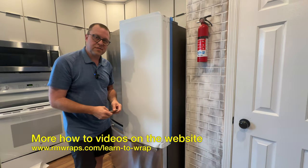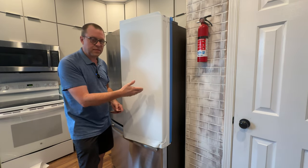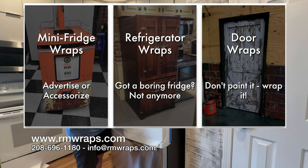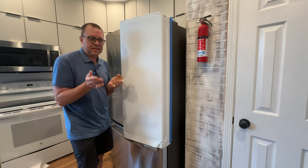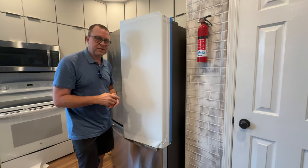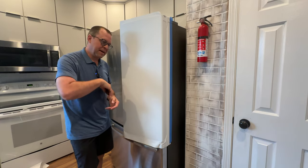Again, if you want to change the look — the colors of the refrigerator or unique designs — check out the rmwraps.com website. Let me know: 208-696-1180, info at rmwraps.com. Devin and Randy will answer any comments, questions, or concerns and we'll do our best to answer your questions. So stay tuned, come back, and check out more stuff.